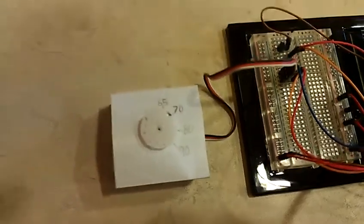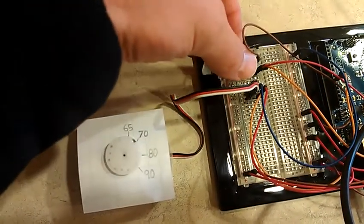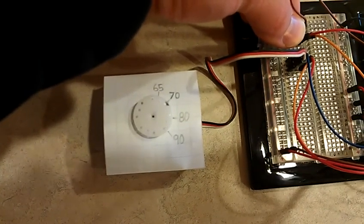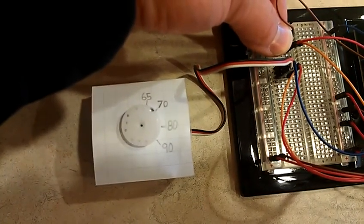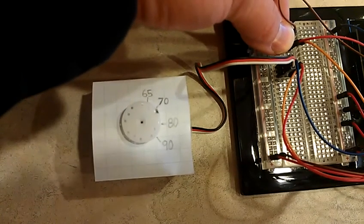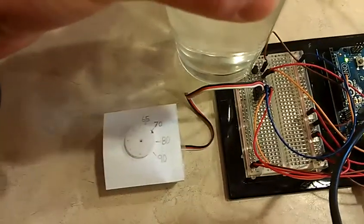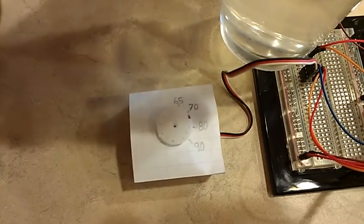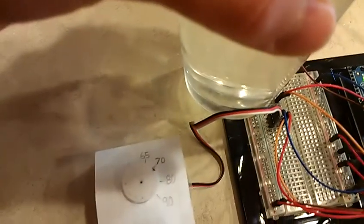I have no idea what it's doing when it jumps like that — maybe there are small electrical currents in the kitchen. I'm going to put my finger on it. I've got some hot water here, I'm going to put that right on top of the sensor and hope it makes the temperature go up. It's through glass so it's not the best.